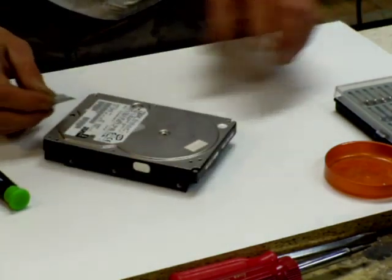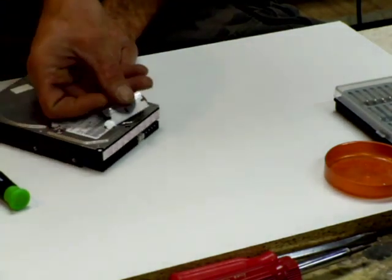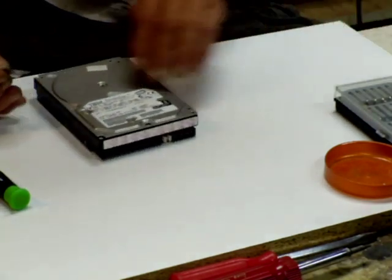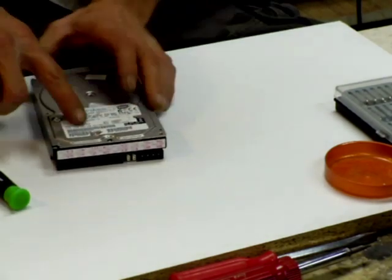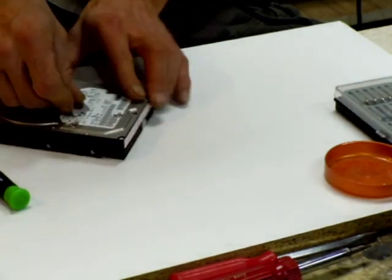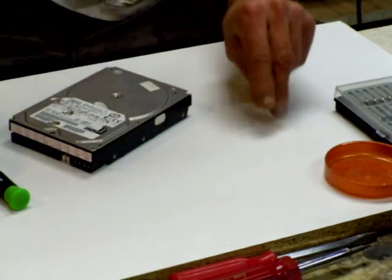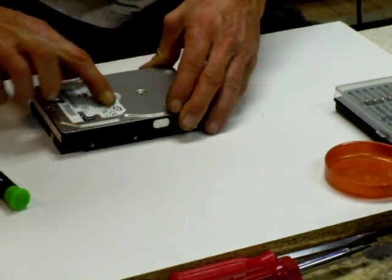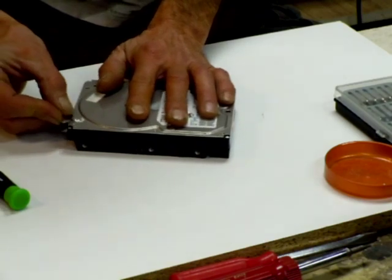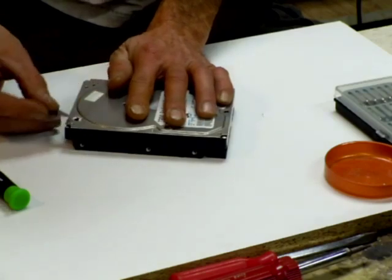There's one there for sure. I'm feeling for a little dimple under the label — there's another one. You can peel the whole label off too, but why bother? This drive actually has a whole bunch of screws; it's a little more complicated than the other one I showed you. There's one label here which may or may not have anything.